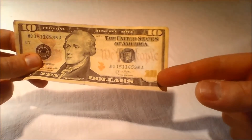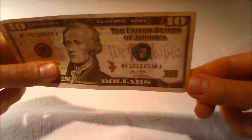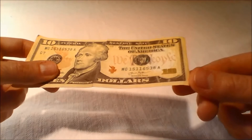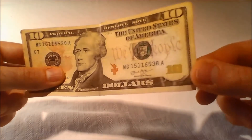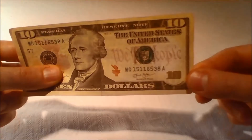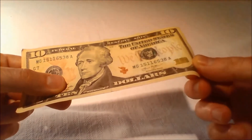Security feature - color shifting ink: Tilt the United States $10 bill to check that the numeral 10 in the lower right-hand corner on the front of the bill changes color from copper to green. The color shift is more dramatic on the redesigned currency, making it even easier for people to check their money.